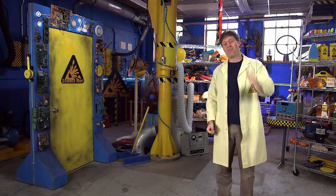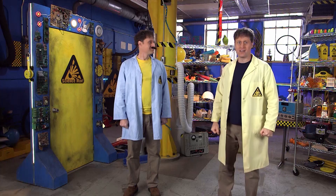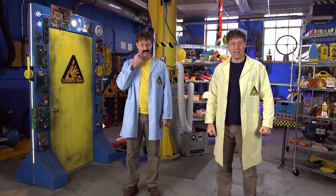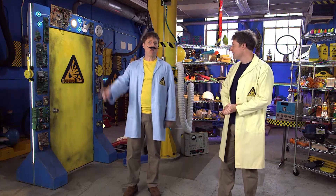Greetings Science Maximites, my name is Phil. And I am Opposite Phil. That's right, blue lab coat, yellow shirt, evil mustache. Anyway, we're looking at opposing forces today. That's forces that make things go down, and forces that make things go up.